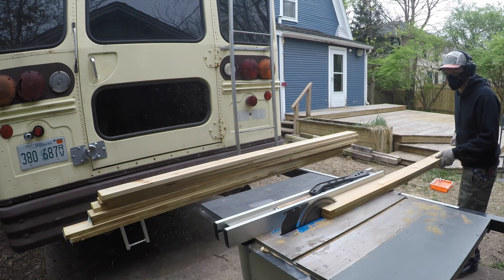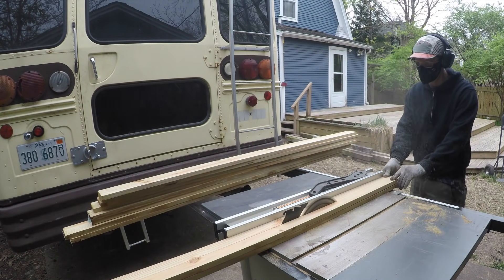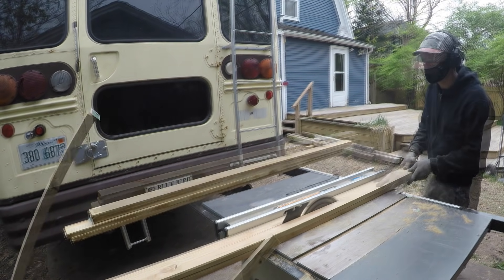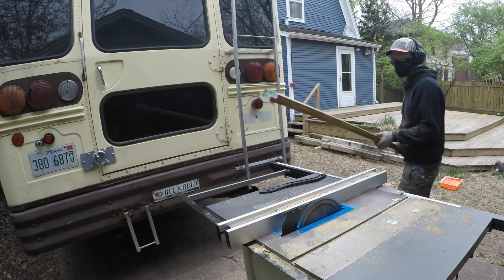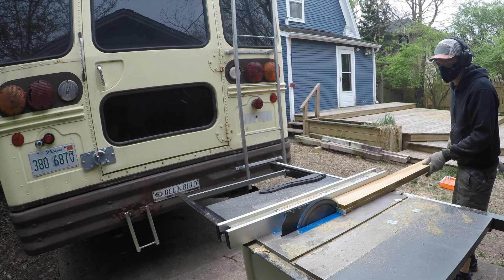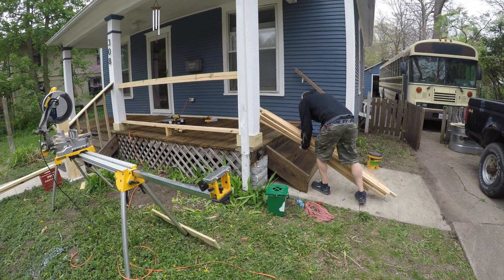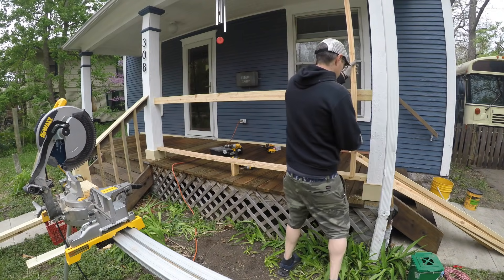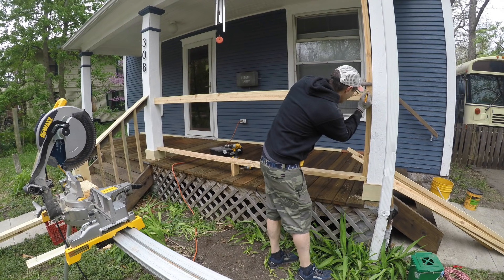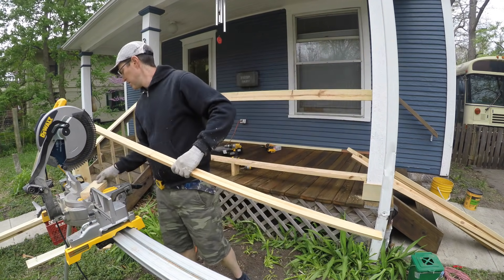I'm ripping some pressure-treated fence boards — about five inches wide — in half on the table saw. These form my balusters, the vertical pieces on the railing. I ripped a big batch of them, then cut one just to see how it was going to look and held it up in place.